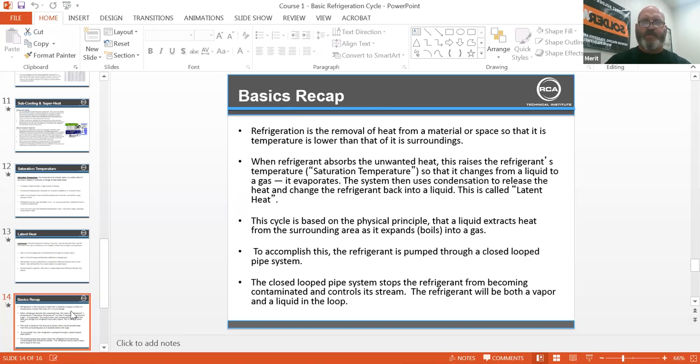Basic recap: Refrigeration is the removal of heat from a material or space so that its temperature is lower than that of the surroundings. When refrigerant absorbs the unwanted heat, this raises the refrigerant's saturation temperature so that it changes from a liquid to a gas — it evaporates. The system then uses condensation to release the heat and change the refrigerant back into a liquid. This is called latent heat. This cycle is based on the physical principle that a liquid extracts heat from a surrounding area as it expands and boils into a gas. The refrigerant is pumped through a closed loop pipe system.